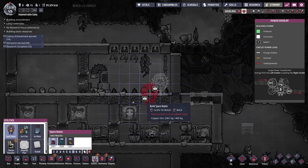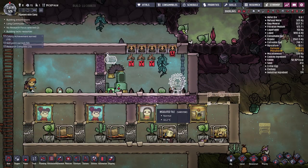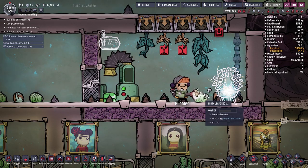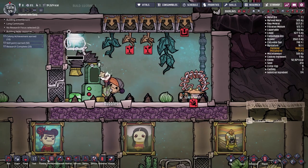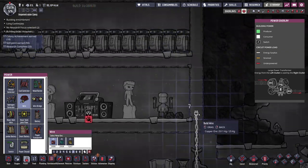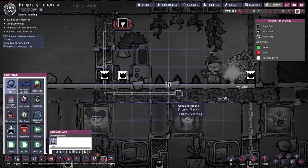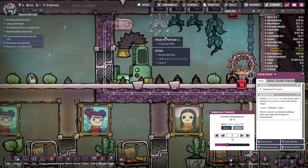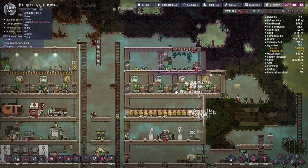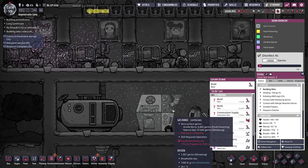I'll put an airlock here as well — not strictly necessary but we might as well. We can get rid of these ladders now. Let's put down our space heater and whilst we're at it throw down a thermosensor as well, putting it as far from the heater as possible to make sure the entire room reaches the higher temperature. We don't want the sensor right next to the heater so only that one pepper plant grows. We'll hook it up with power and automation wire set to be active when temperature is below 35 degrees Celsius.